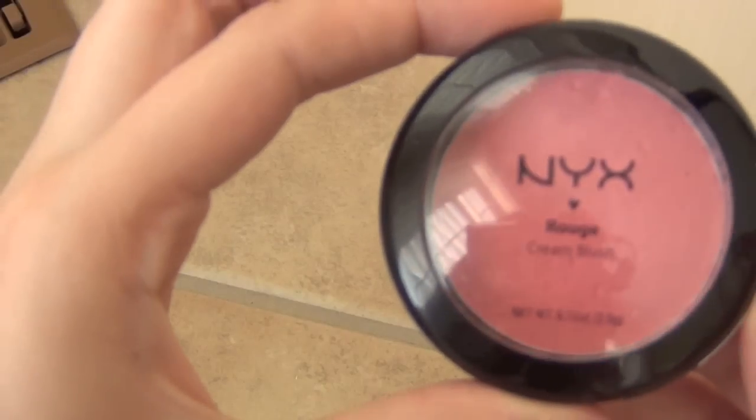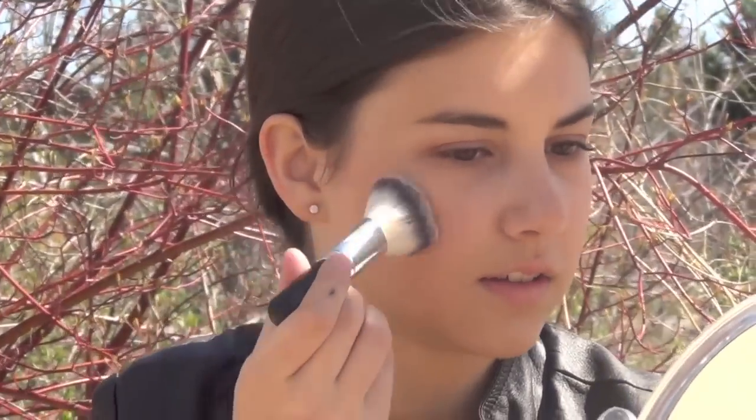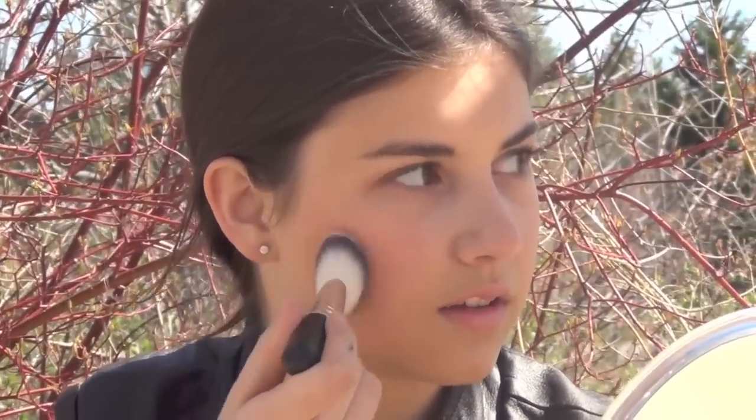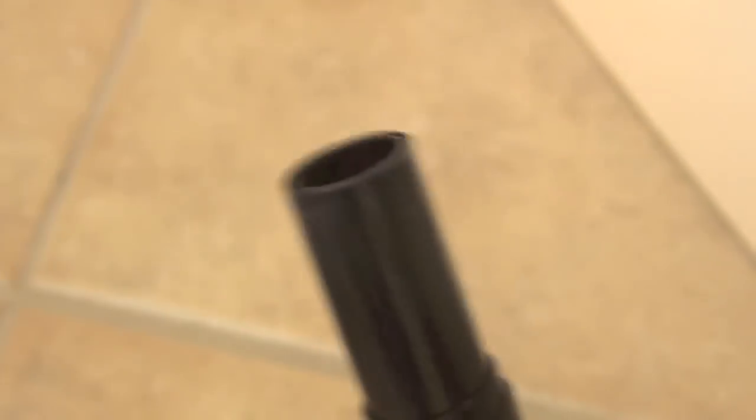Taking the Sappho makeup brush, dipping it into my NYX cream blush in Glow, and then taking my Sappho Cosmetics blush to set the blush in the color Fleur. To finish off this look, I'm taking my NYX lipstick in the shade Tea Rose.